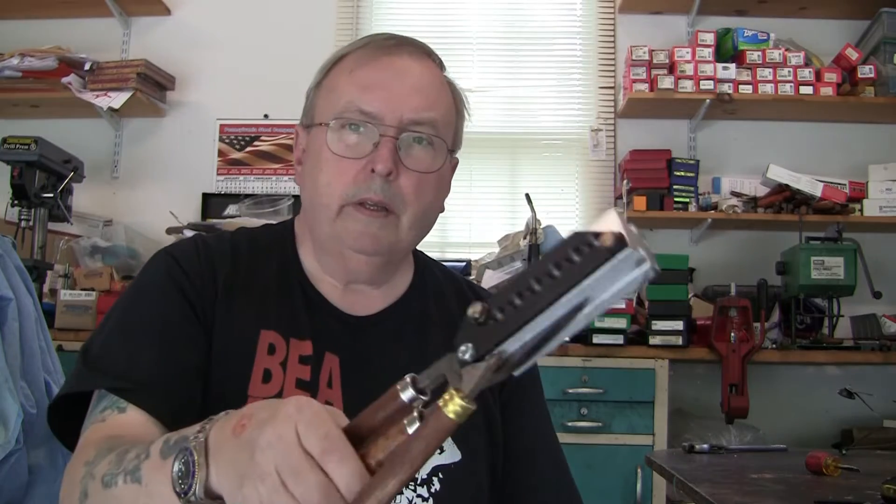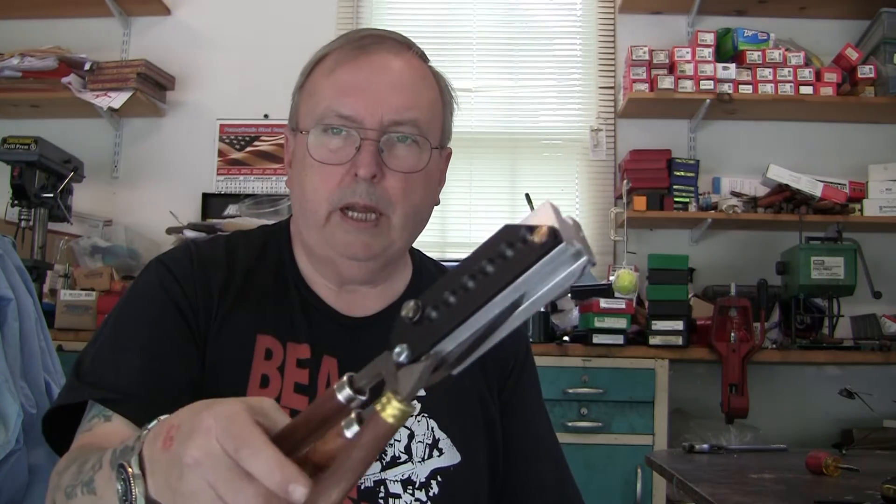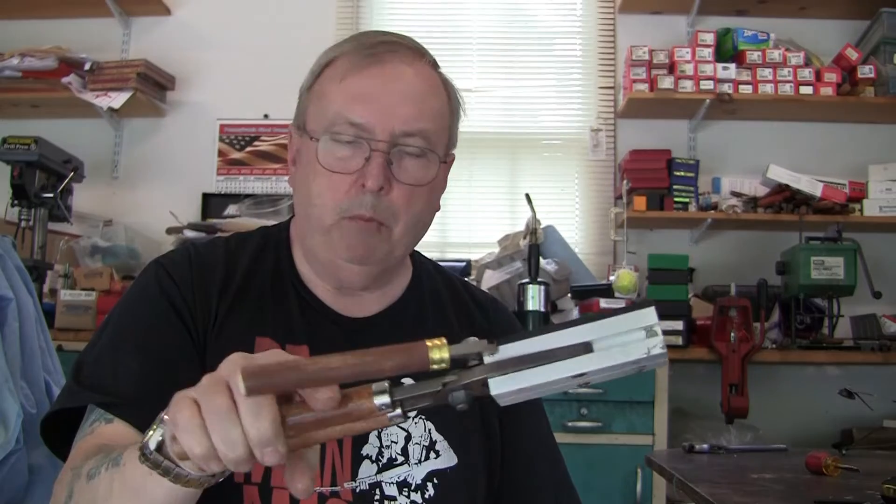Today we're going to talk about a bullet mold I got and some bullets I'm producing. Since the way everything is, casting bullets is about the only thing I can do now. BigLube.com is the name of the company and Dick Dastardly is the fellow that you talk with. I ordered a bullet mold from him — it's a Lee style mold, the high production one, a 6-cavity mold. What I got was the EPP-36 mold for Captain Ball Navy revolvers.